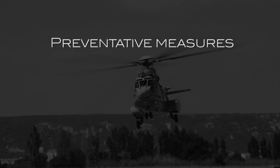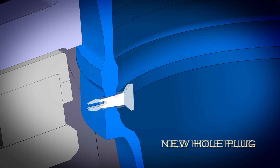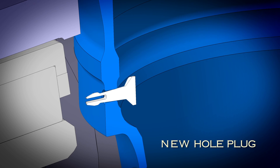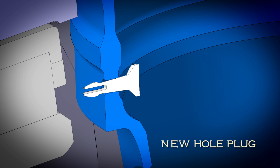Preventative Measures. Redesigned Welding Hole Plug. This new design will remove the risk of trapping moisture, which will significantly reduce the possibility of active corrosion and the likelihood of crack initiation from the hole.